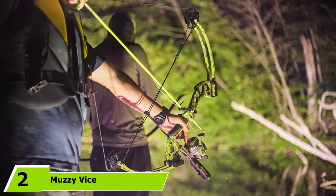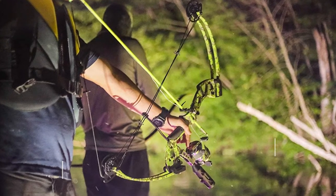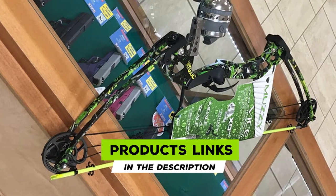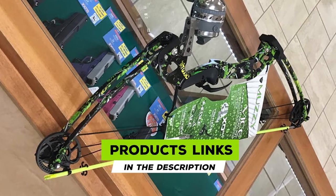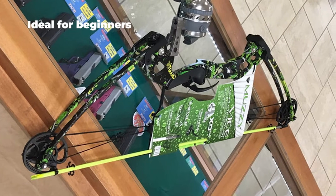Moving on to number two, the Muzzy Vice bow fishing bow. The Muzzy Vice bow fishing kit is equally an ideal complete bow fishing package. The bow has a highly adjustable draw length of 15 to 30 inches, whilst its draw weight is also on the higher side, ranging from 15 to 40 pounds.